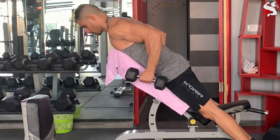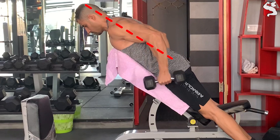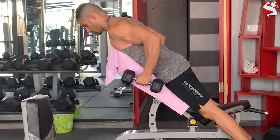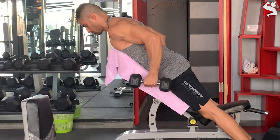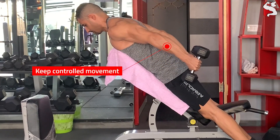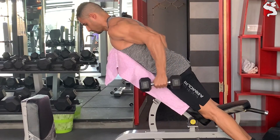To perform kickbacks correctly: number one, keep your elbows locked to the sides and your upper arms parallel with your body throughout the movement. Number two, many lifters make the common mistake of using too much weight — instead, choose a weight light enough to fully extend your arm back through its full range of motion without using momentum or cheating. You should be able to extend your arm until it's parallel to the floor to elicit maximal stretch of the long head.